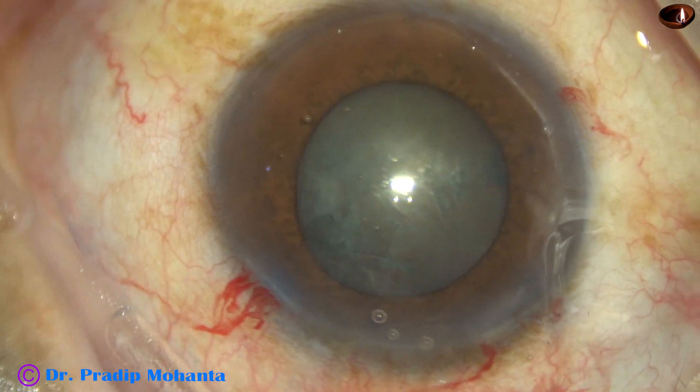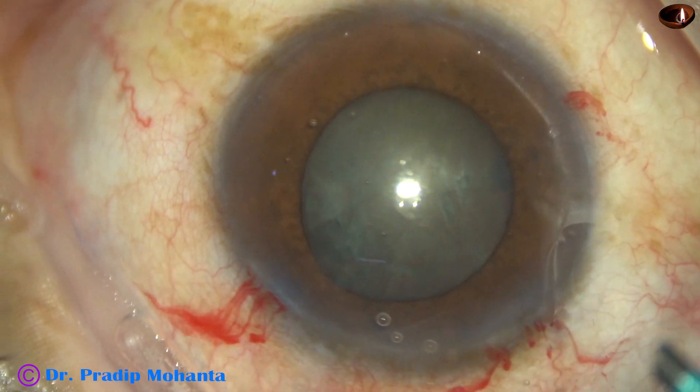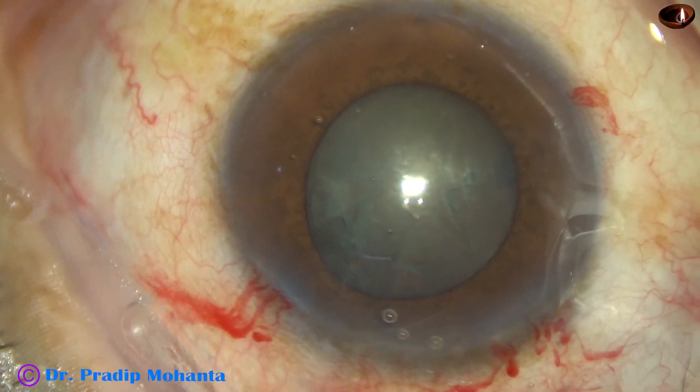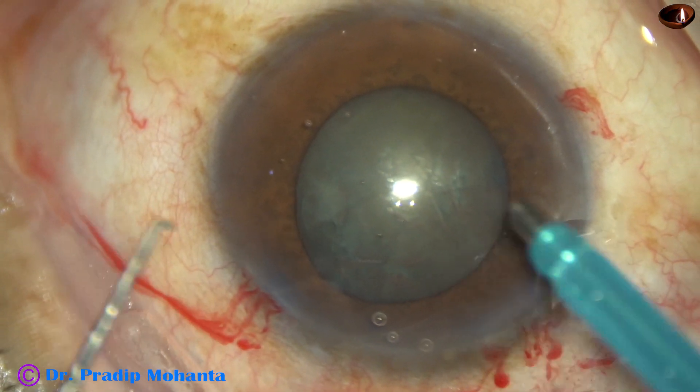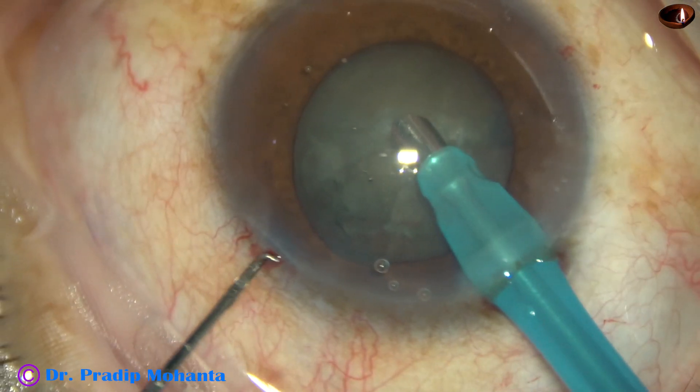My plan is to chop this nucleus into many fragments — about six fragments — and then emulsify the fragments single-handedly, because see what happens.